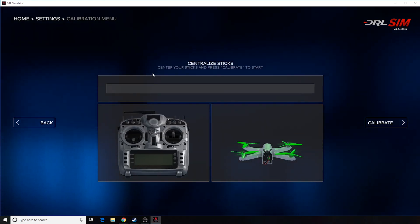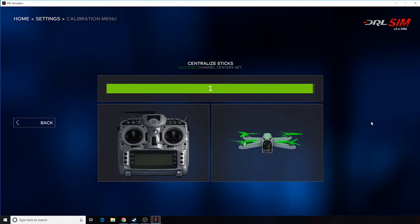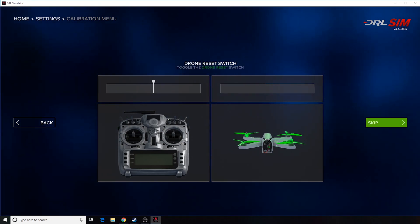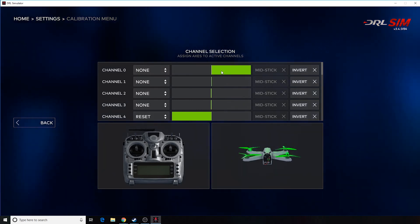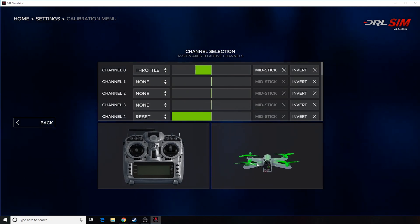I prefer to use manual calibration, so I need to center my sticks and hit calibrate. Now I move my sticks around, then hit my race restart switch, then my drone reset switch. Here I need to tell it that's my throttle, so I'll go to the drop-down list and hit throttle. The drone moves up and down as I move my throttle up and down, so that's correct.